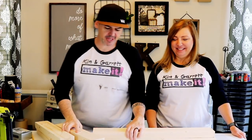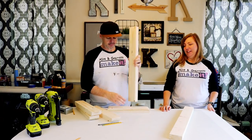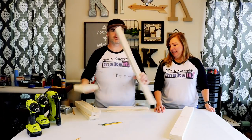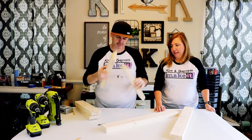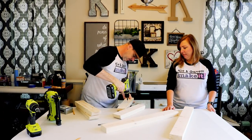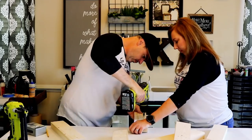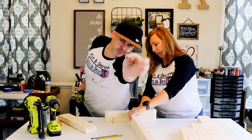Step two: we assemble the legs. We're just gonna make two I-shapes — two beautiful I-shapes. We measured halfway and we're gonna put some pilot holes on the tops and bottoms. We're gonna fasten it with some two-inch screws.